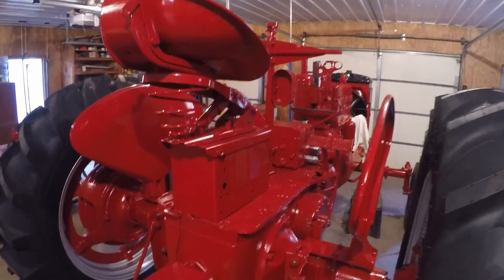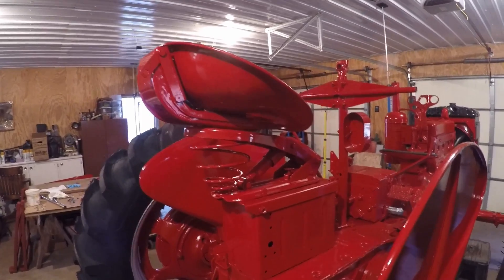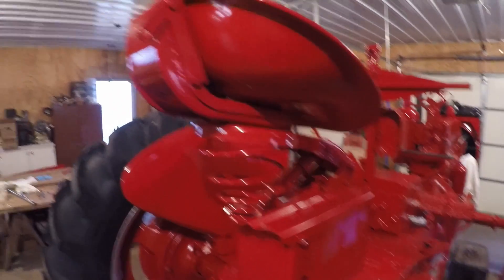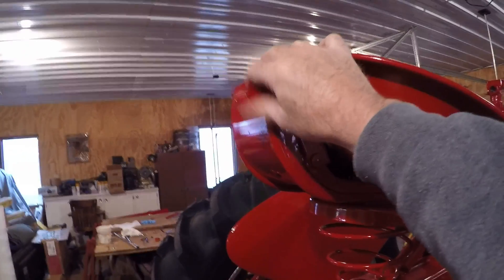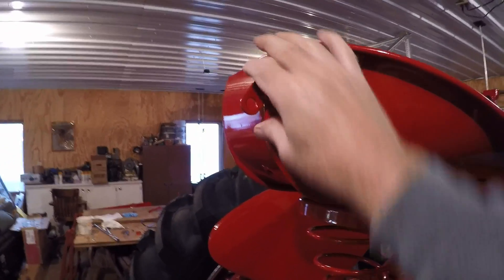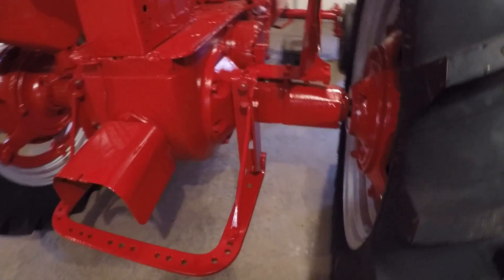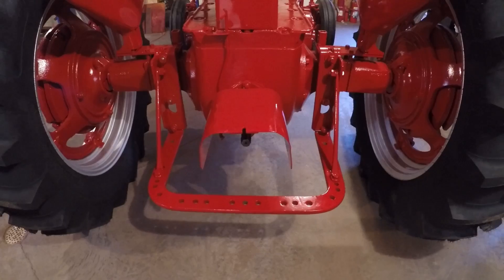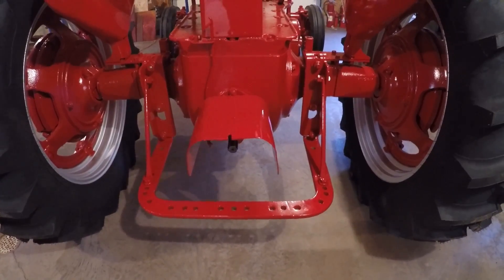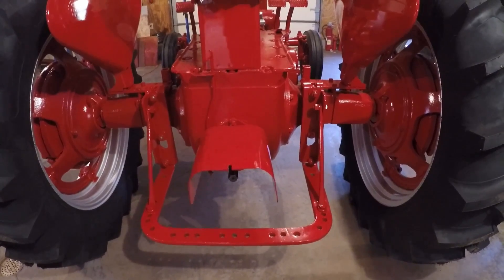Got a few more pieces put on. Finished up the seat - got that all installed, everything is working good the way it's supposed to. Brand new shock, brand new pins, everything. I did add a loop in here for hooking up like a plow rope too - that should work out pretty good for that. And started putting the drawbar assembly back together. Got this much done last night, and ready to put the drawbar - about a few bolts to clean up and paint yet before we finish putting the drawbar on. Things are coming together here pretty fast now.